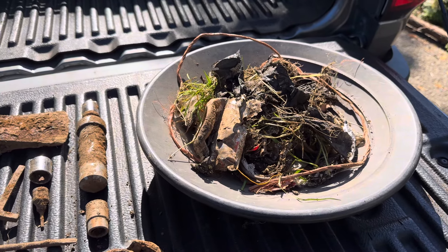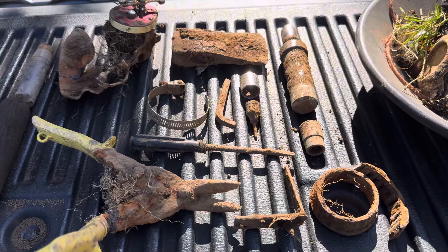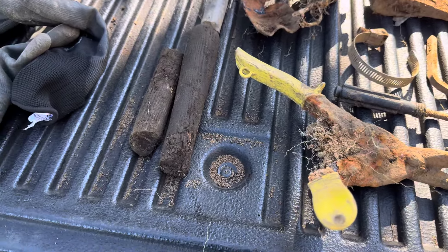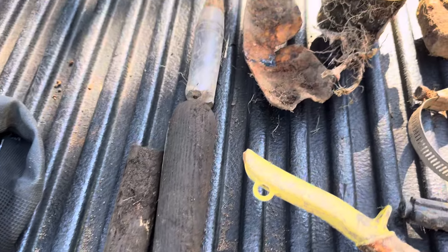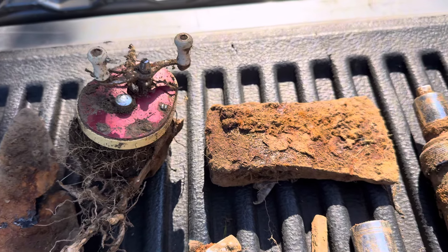Here are our treasures for today. Yeah, I know — I see there's some grass in there. It's okay. A lot of things to think about, right? Tools. Fishing reels. Axe head.